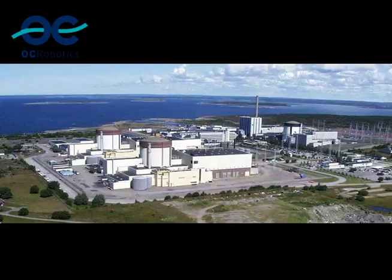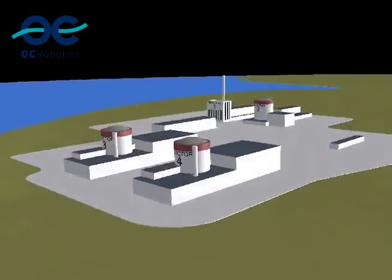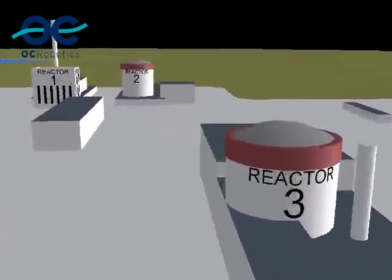The story starts at Ringhaus nuclear reactor site on the west coast of Sweden. We were working beneath reactor number one.